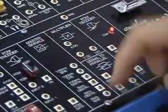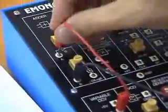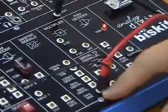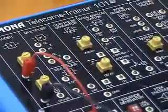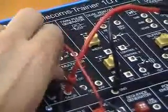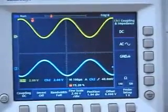Now we patch together the experiment according to the block diagram. We take the low frequency message and put it into the adder. Let us add some variable DC to the signal via the adder. Now using one of the channels on the scope, we will look at the simple 2kHz message signal. We will now view the output of the adder using the other channel of the scope. The output of the adder is the simple message plus the variable DC. We can vary the DC and vary the gains at the adder — you can see the message with the varying DC component.